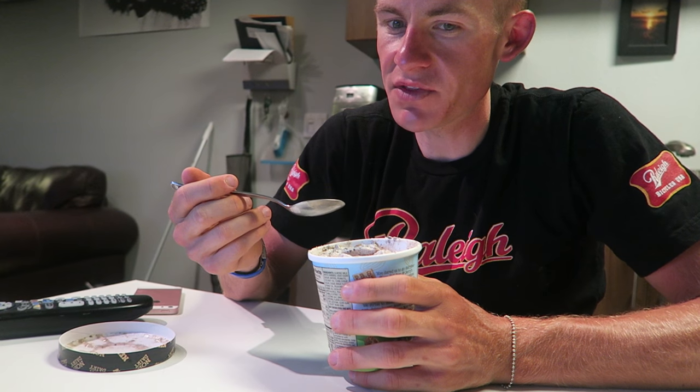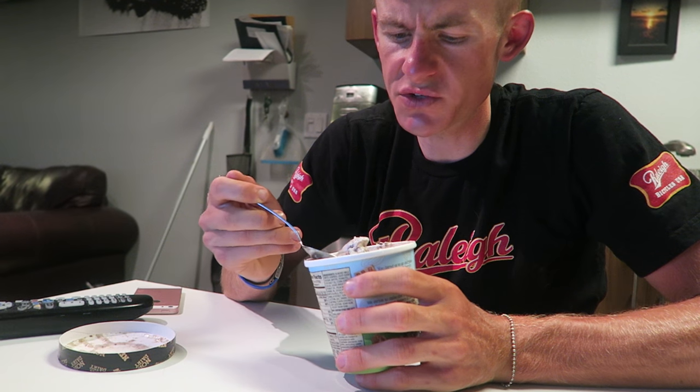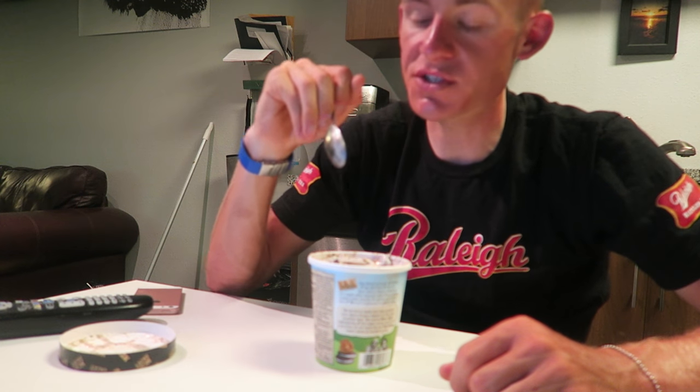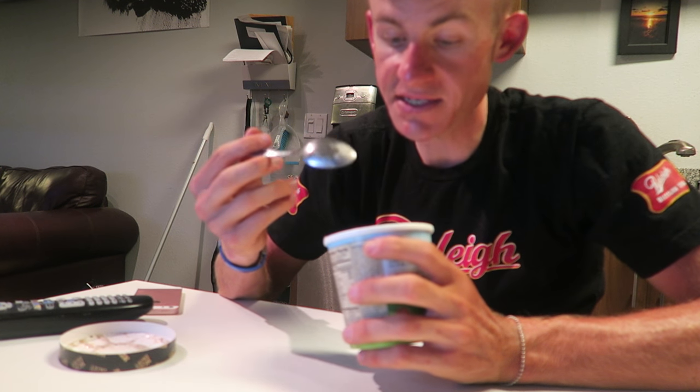Then after that you get these cookie chunks, and the base of this is what is making me really like this ice cream a lot. It's almost like an airy, whipped texture, which is amazing. I actually prefer that over just a standard vanilla base. The base is really, really good, and then here is an actual cookie chunk — this is what one of the pieces looks like.